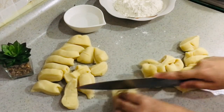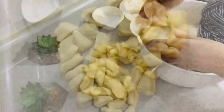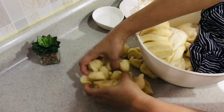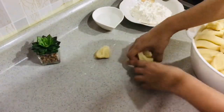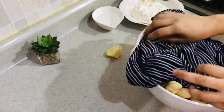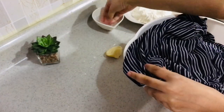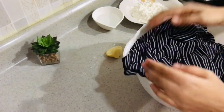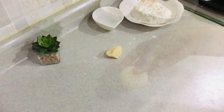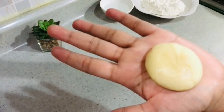Once done portioning the dough, cover it with the wet cloth again and keep it in the container so the dough doesn't dry out. Sprinkle some water on the cloth to keep it moist, cover it well, and keep aside. It's time to rock and roll — I mean to roll the puris!